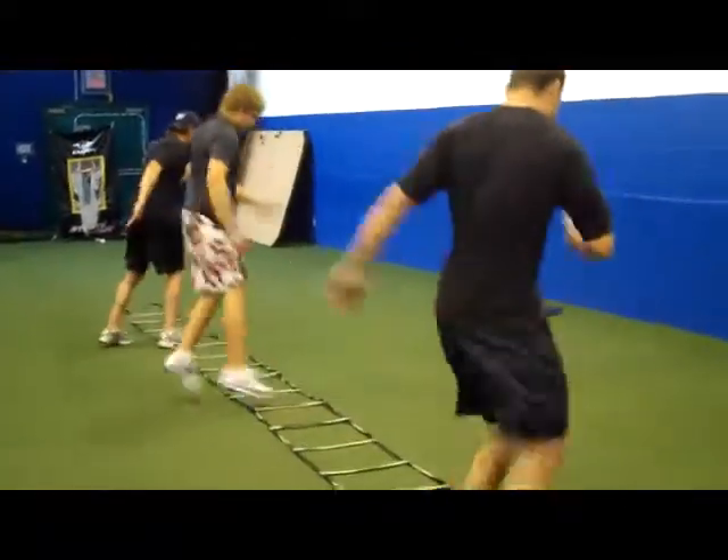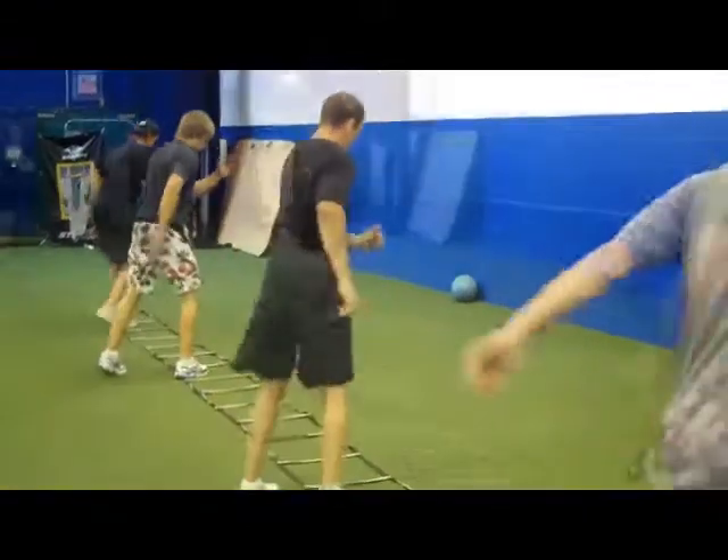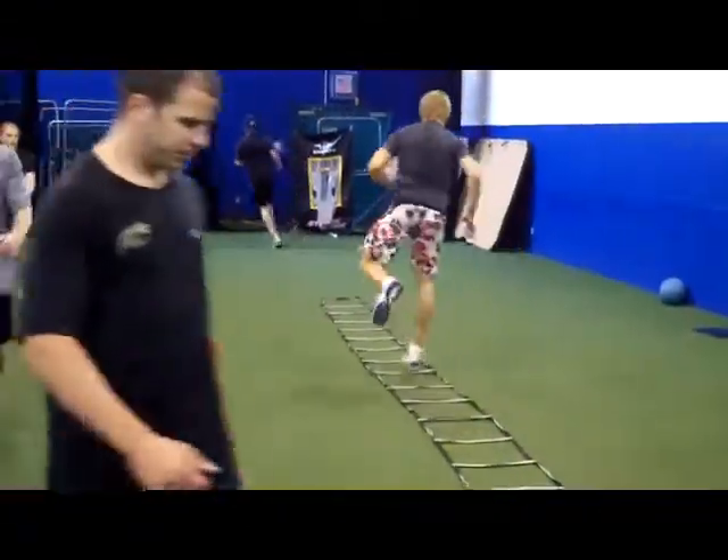One, two — quick, quick. Starts from the mat. Quick, quick. Fire the hips. Rotate strong. It's a quick, tight movement. Quick, quick, quick. Keep the shoulders square.